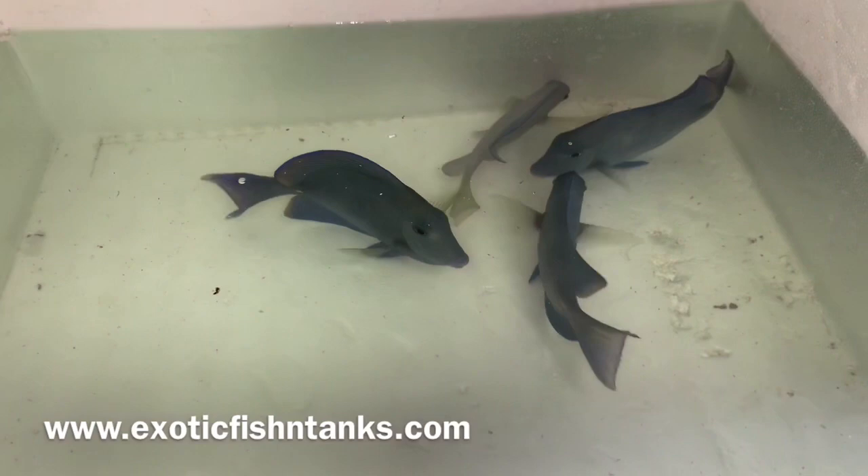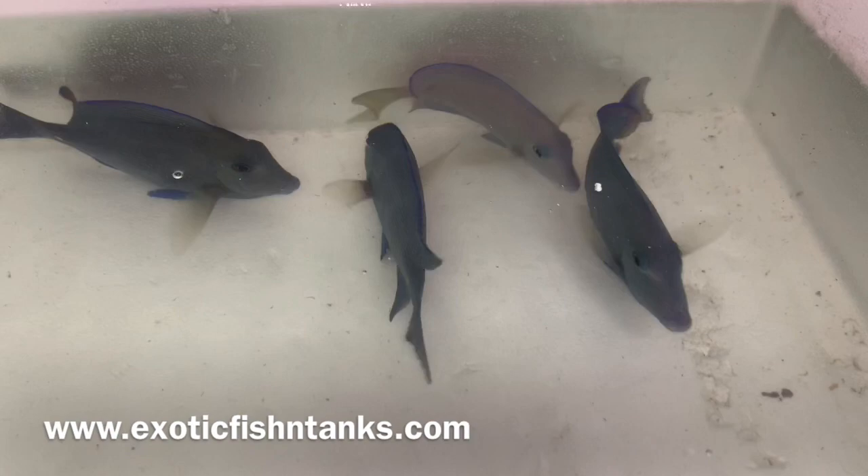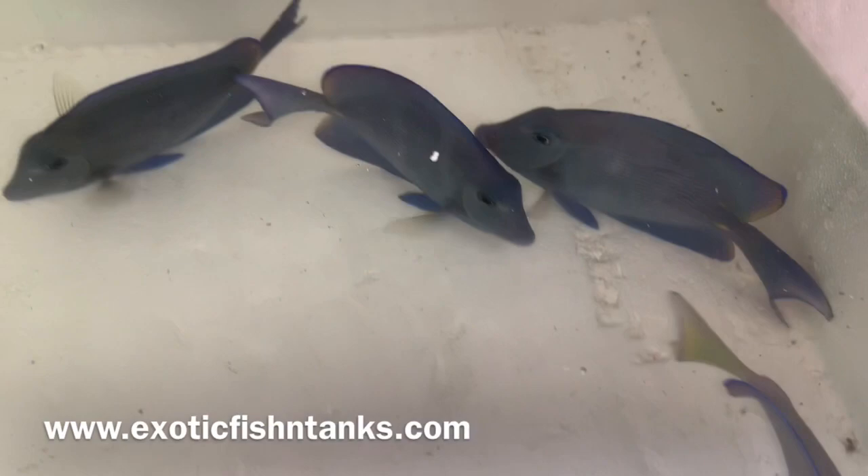These are Atlantic Blue Tangs. As you can see, the coloration can go from light to dark. We have one of the guys over here that's light and the others are dark. Their normal color is more of a darker blue, but they do look vibrant in that lighter blue.